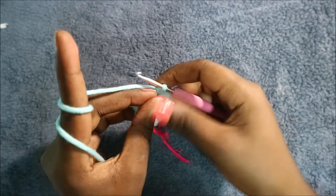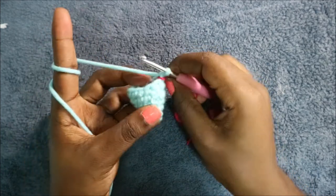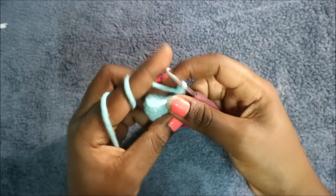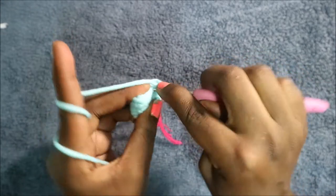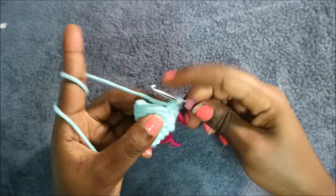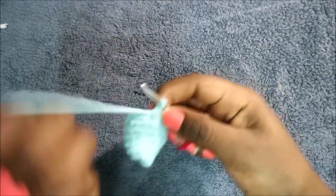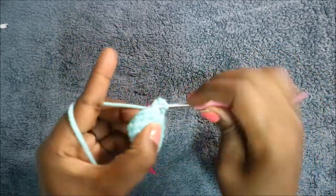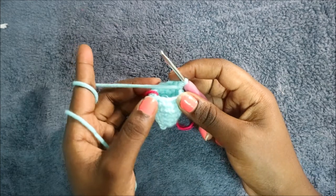In the seventh row, do six single crochet then increase, and repeat for a total of 16 stitches — single crochet one, two, three, four, five, six, then increase in the next stitch. Repeat again: six single crochet and increase.